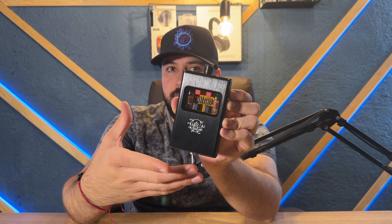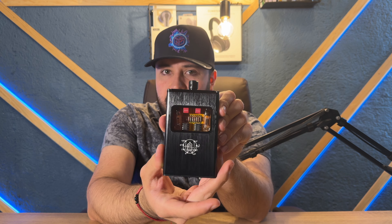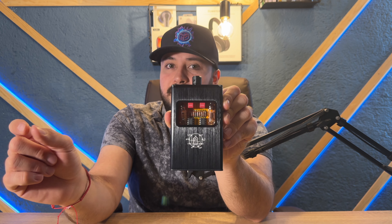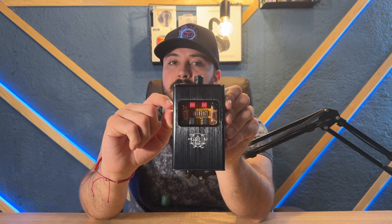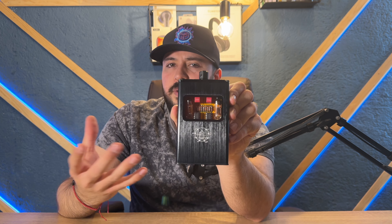¿Por qué tendría tubos de vacío algo portable? Porque este es recargable, es un amplificador recargable. Yo nunca imaginé ver algo así, porque estos tubos de vacío ocupan mucha energía para funcionar de manera correcta. Tiene dos tubos de vacío originales, y al mismo tiempo tiene capacitores y resistencias: Dill y Nichicon. Así que tenemos circuitos de última generación y de extrema calidad.